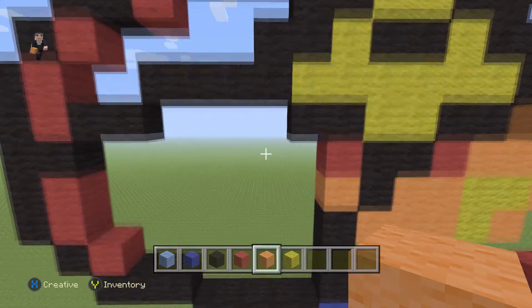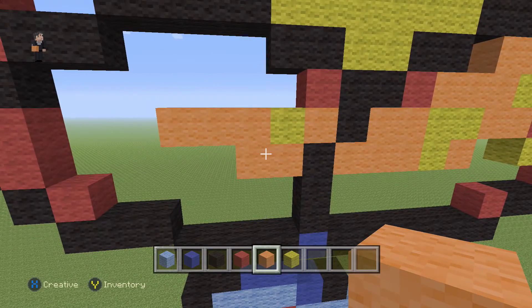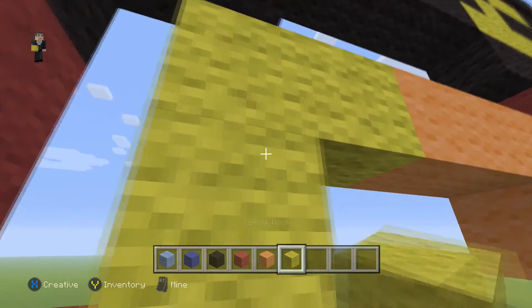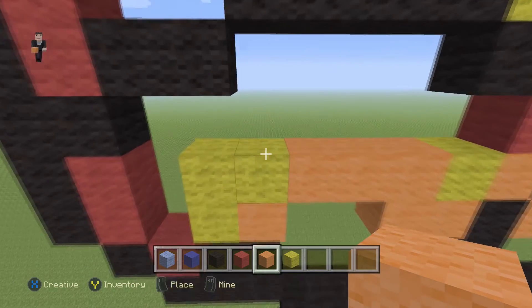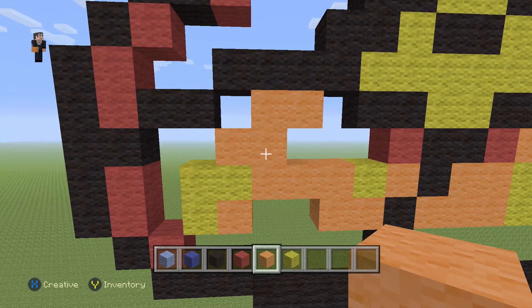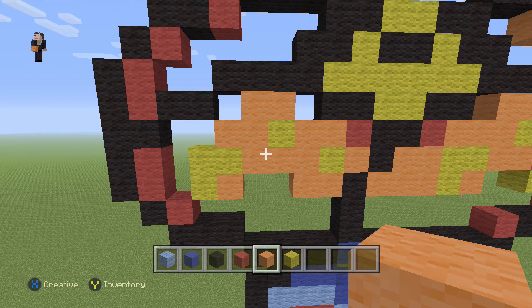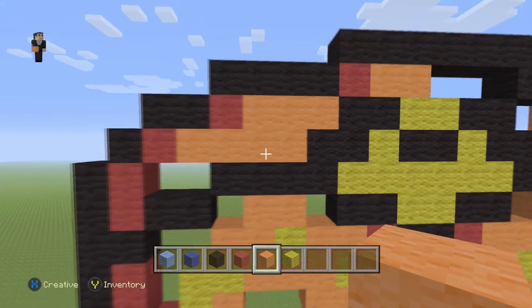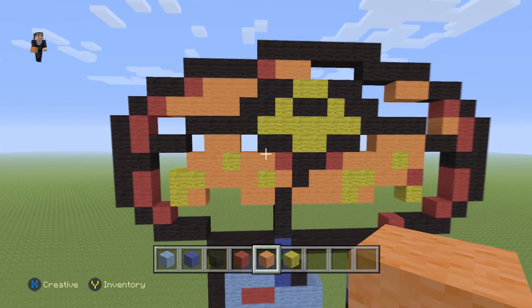Now let's shimmy to the left and let's add those important details. We're gonna go ahead and add two orange wools, a yellow, and then three orange wools. We're gonna add three yellow wools, like so, with an orange in the corner. And then over here, we're gonna place four orange wools in this shape. Then we're gonna place a yellow with two orange wools. Now on the top here, we're gonna add four orange wools and three orange wools on the top. As long as the bottom row is four and the top row is three, we're pretty much done.